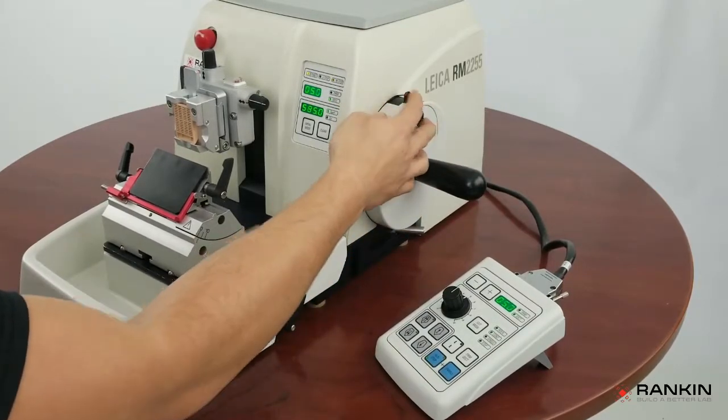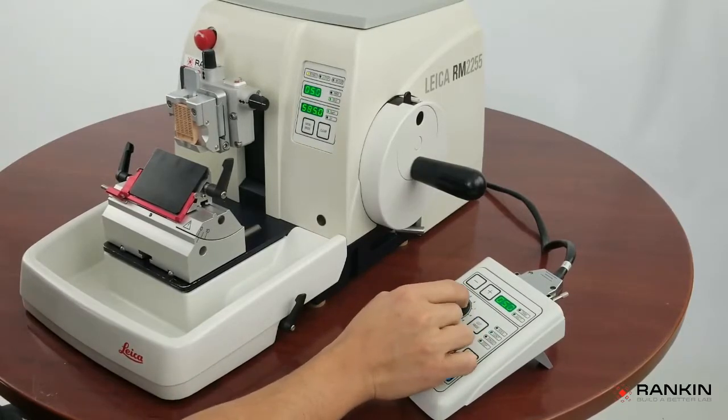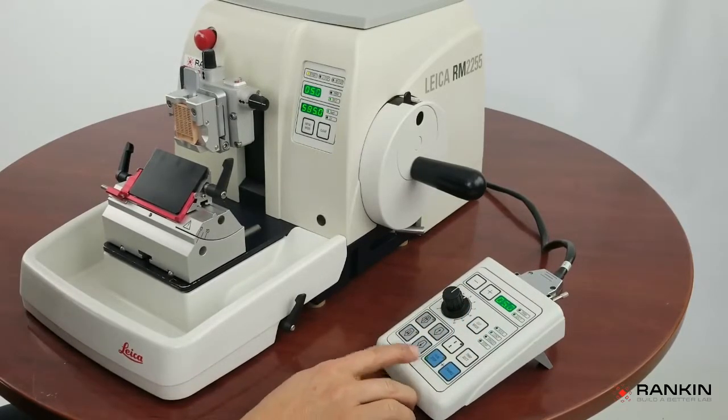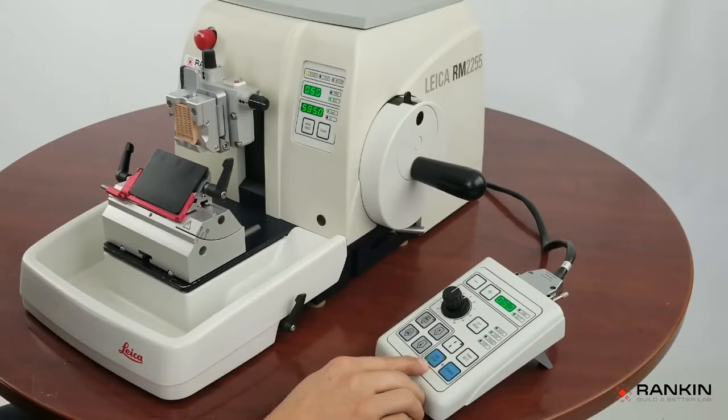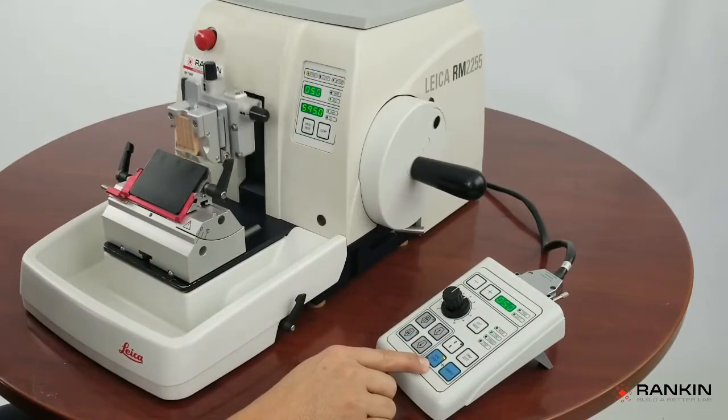When you're ready, you unlock it and come over here to set your speed. In order to get this going, you're going to press the run and enable button at the same time, and it will continuously move until you hit the run stop button again.